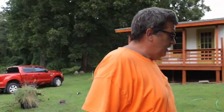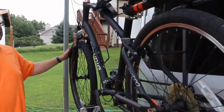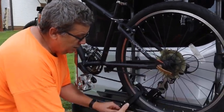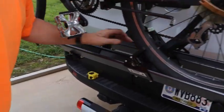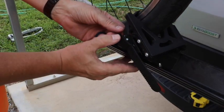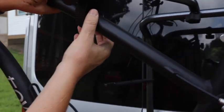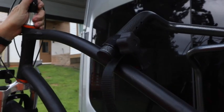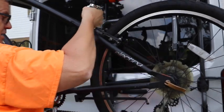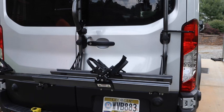To take it off, you just go ahead and push this little button here like that, pull this out, and flip it aside right here like that. You would do the same thing on the top. Hold your bike so it doesn't fall on you, and pull that strap out. Grab your bike, lift it up, and put it down. There's taking the bike off.